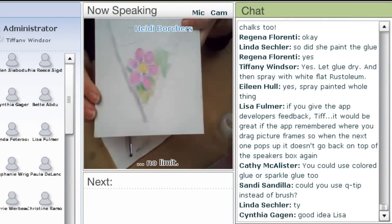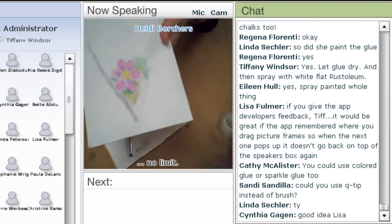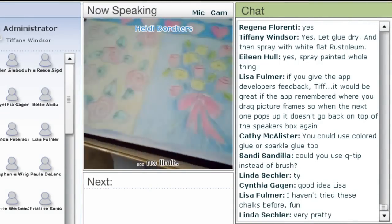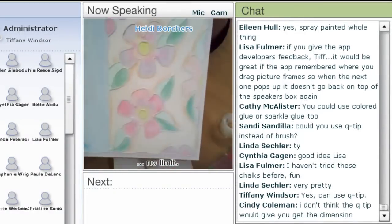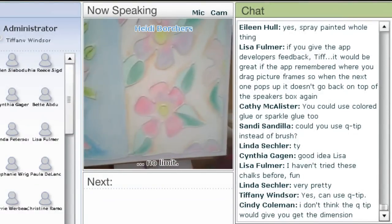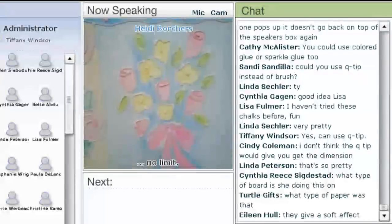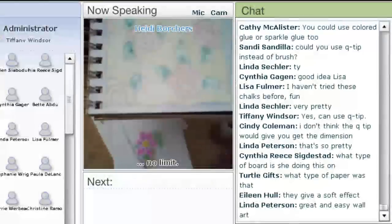So basically, that's how to use the chalk on the glue embossing. Now let's take a look at the finished examples again. Here are some flowers — see how I've gone around the outside of them to give them a little more dimension? Some little flowers, and it's just that fine line of glue.